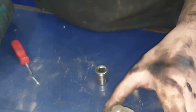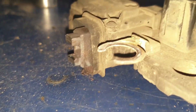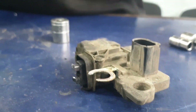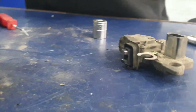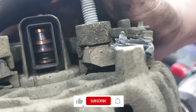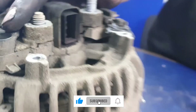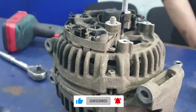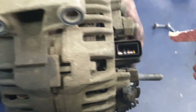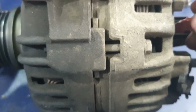Once that's done, the regulator just pulls off. As you can see on this one, the brushes are really thin — that's why this alternator wasn't charging the battery. Now that the slip ring is exposed, you can see on the inside there are black marks. These are caused by the slip ring and the carbon brushes not having a good connection, and that's carbon burnt off onto the slip ring.